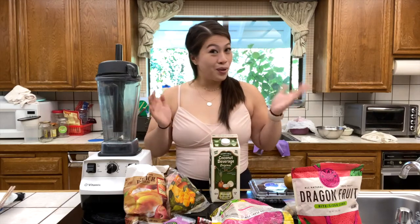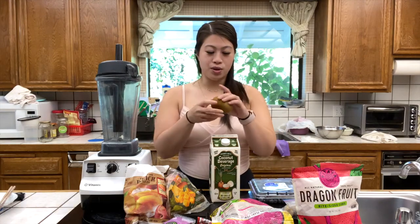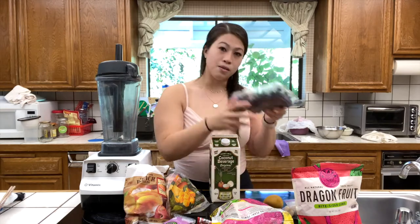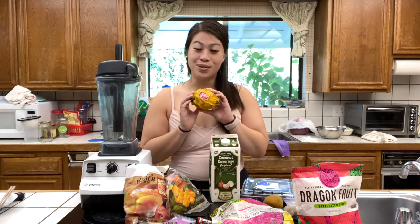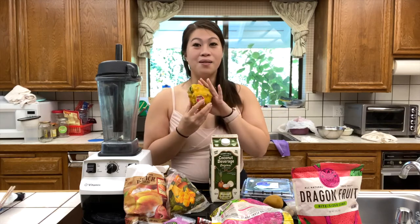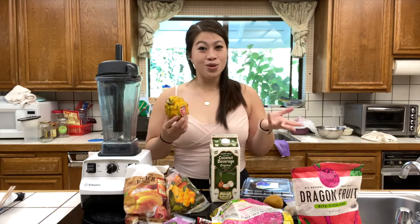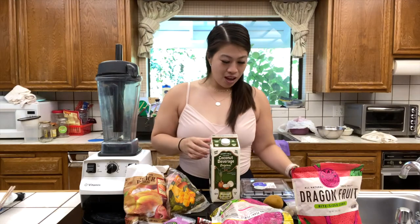For our toppings, I normally use fresh bananas, blueberries, and strawberries. However, we don't have any at home right now, so I'm using what we have in the fridge. Today I'm going to be using a golden kiwi, some blueberries, and a yellow dragon fruit. Not everyone has yellow dragon fruit in their fridge — my family just loves fruit. Right now they are in season so they are a bit pricey, but if you like dragon fruit I'd advise getting them.